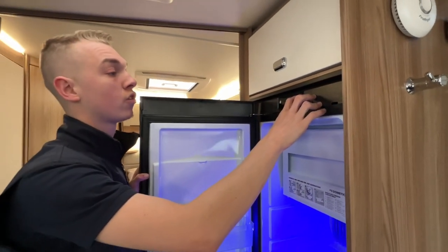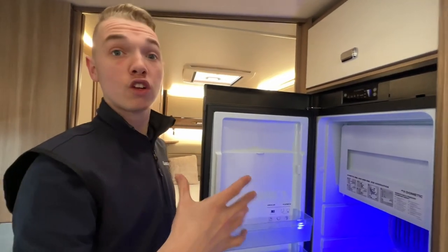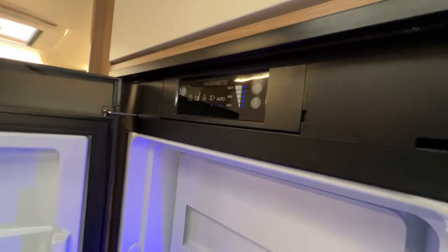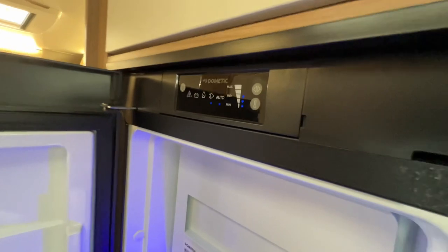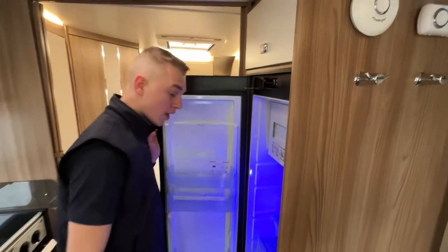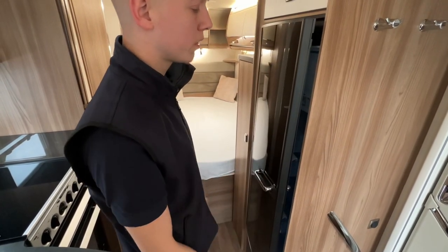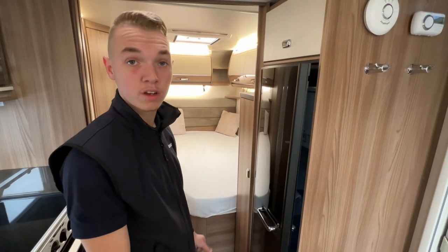I would always have it on five bar when pre-chilling. If you're lucky enough to keep it at home, hook it up a few days before you go away — that gives the leisure battery a good chance to charge. Put your fridge on, and the day before, put your shopping in and allow it to chill overnight. Then start the engine, unhook the vehicle and off you go. Your shopping will stay chilled when travelling until you go back on gas or electric. Once you put your shopping in, put it on three or four maximum as it's sometimes too strong and can freeze the fridge. When you're not using it, leave the door open — just rest the door. This allows air to circulate and stops smells forming in the fridge.